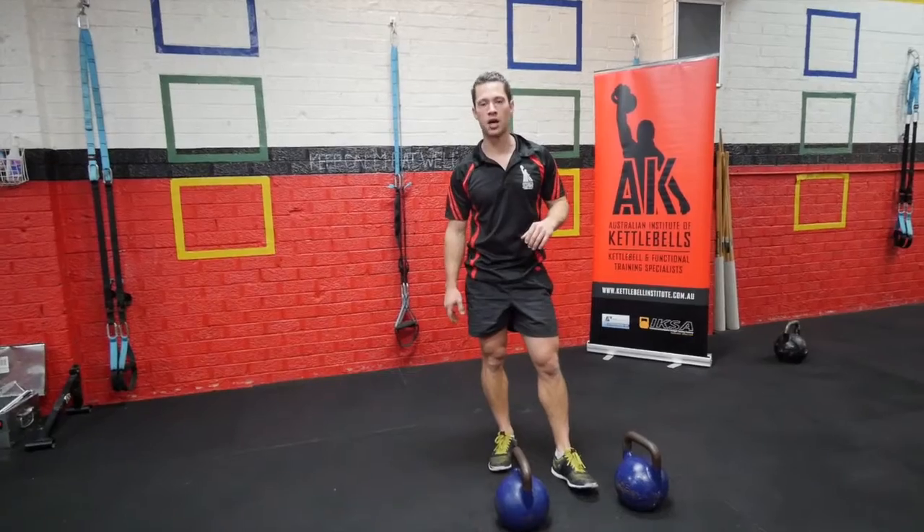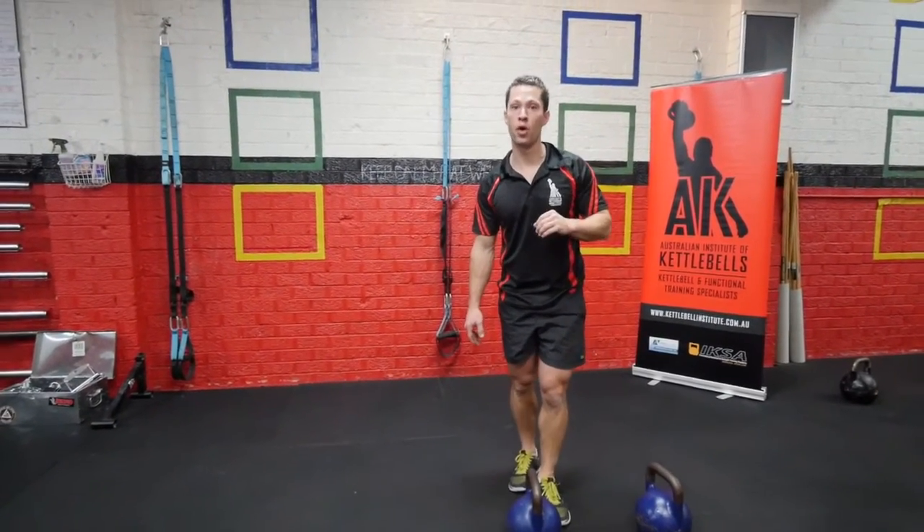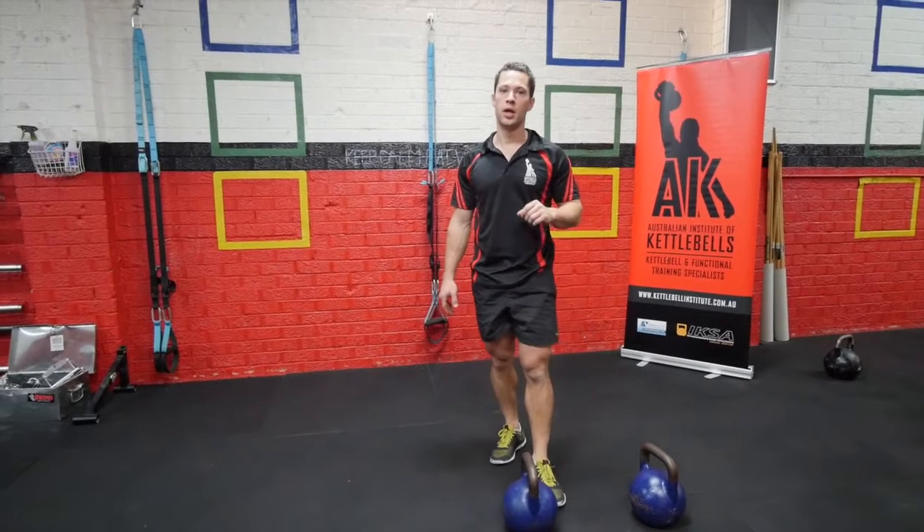We have got some good movement categories covered. I promise you, you will definitely know that you met the Brutalizer after this one. Enjoy.